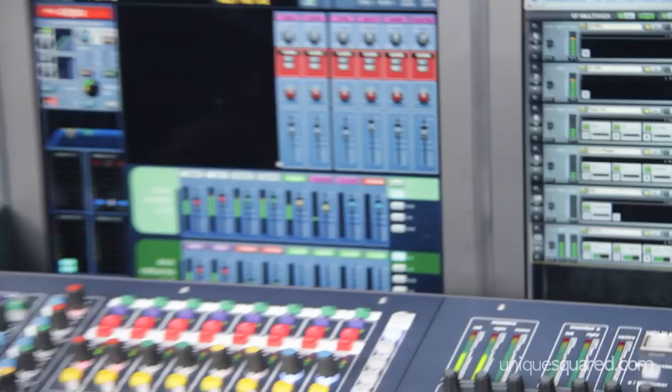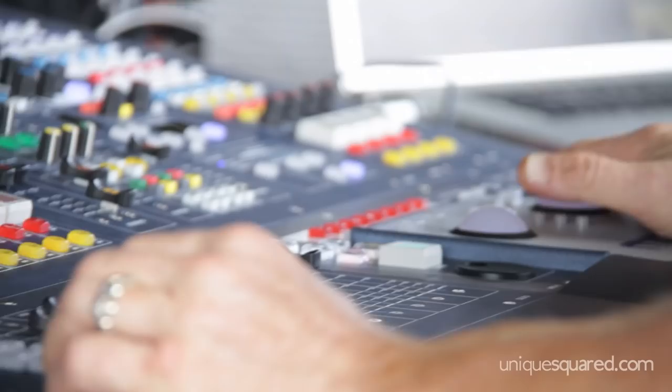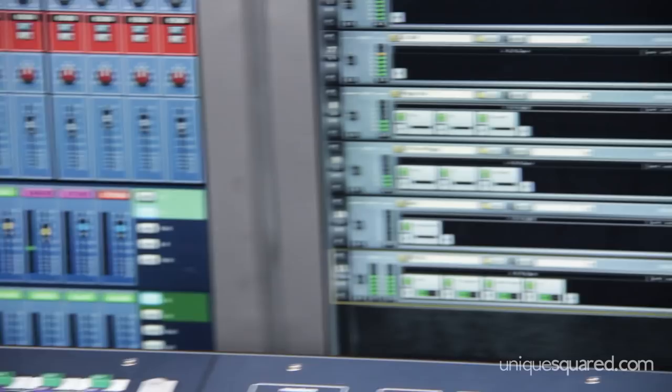All you Midas users know the power of our consoles — your 2C users, your Midas Pro 2 users, all the way through the XL8. We know we have a powerful tool here, but what can we do to make it better? Well, what we can do is integrate Waves into our Midas and have a complete set of Waves plug-ins in our console.